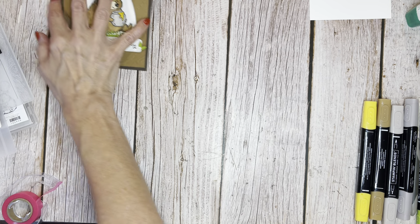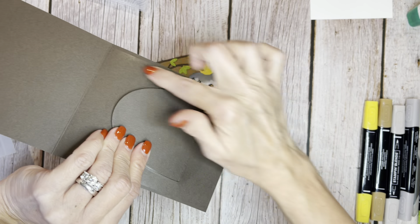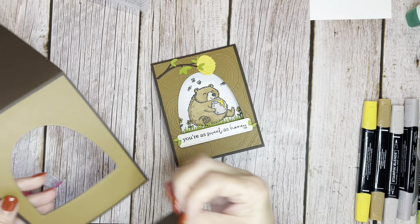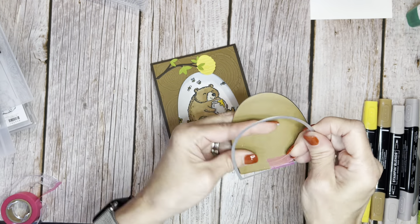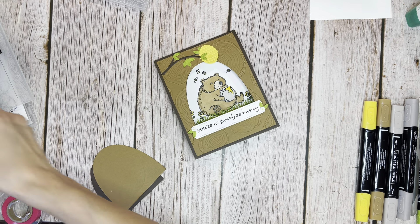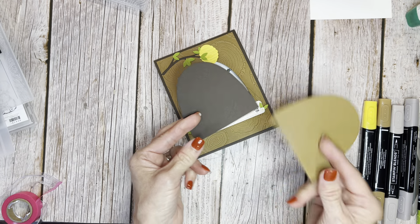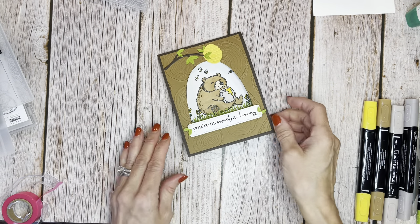I'm just running it through my Stampin' Cut and Emboss machine — whichever machine you have — and just make sure that it goes the whole way through. It has a nice clean back whenever you do that. One thing you're going to find is you're going to have two pieces that come out from doing that. You can cut your branches right out of the negative and save those pieces for some other fun thing.